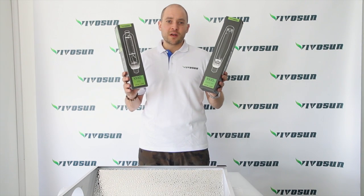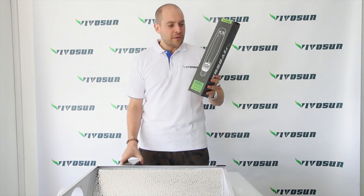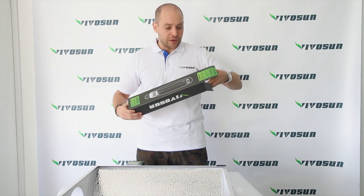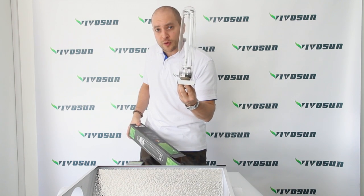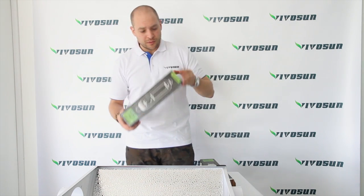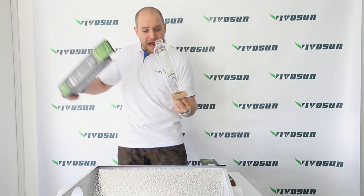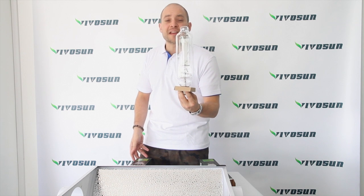This VivoSun grow kit comes with two bulbs: a metal halide bulb and a high-pressure sodium bulb. The high-pressure sodium bulb, which is fantastic for flowering, has a color temperature of 2000K. The metal halide bulb has a color temperature of 5500K, which is fantastic for vegging.